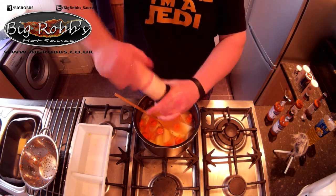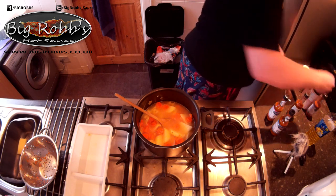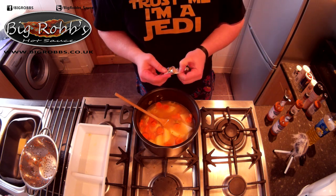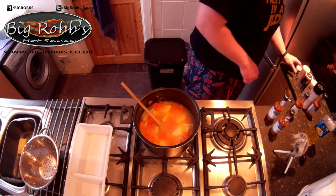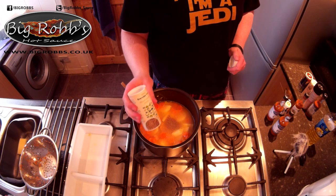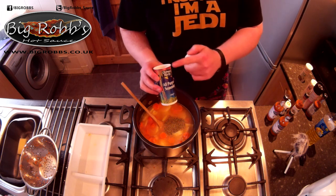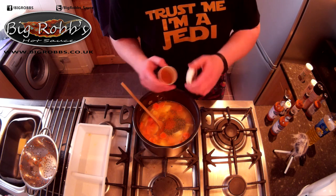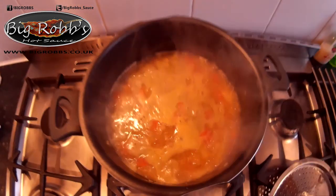Himalayan rock salt. These are vegetable stock cubes - they'll just dissolve. Black pepper. Mixed herbs - I like them in a lentil soup. This is an all purpose seasoning. So maybe a teaspoon of that, and about 2 tablespoons of the mixed herbs.